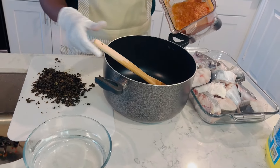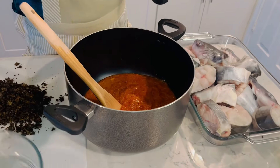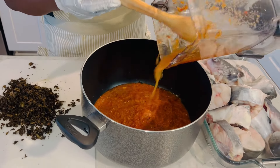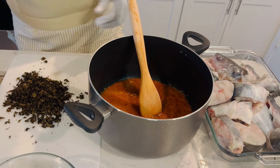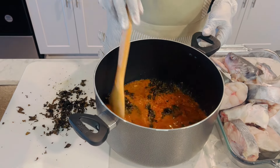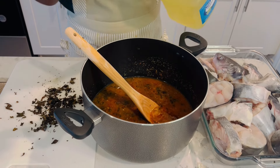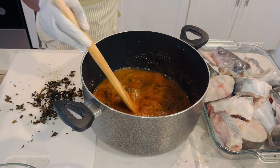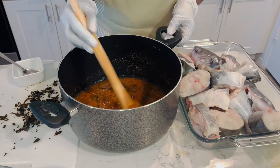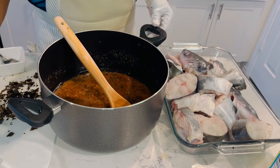The next step is to pour my blended ingredients into the pot, then add the scent leaf with a little amount of vegetable oil. Don't forget to add your iodized salt — make sure you taste it so it's not too salty. Be very careful at this stage with all the ingredients you're adding, and always be careful about the quantity of water you add. After this, I stir the sauce to check the salt level before adding the fish.